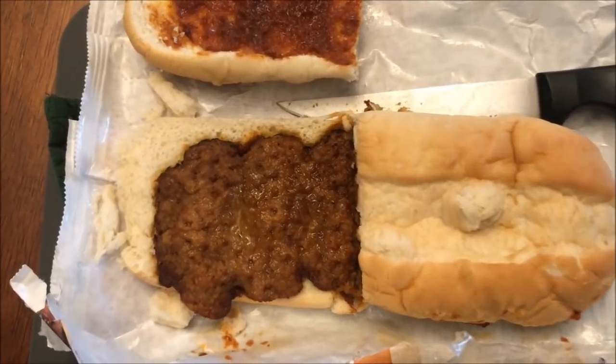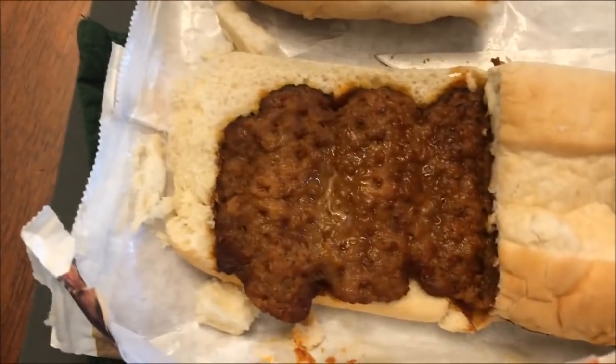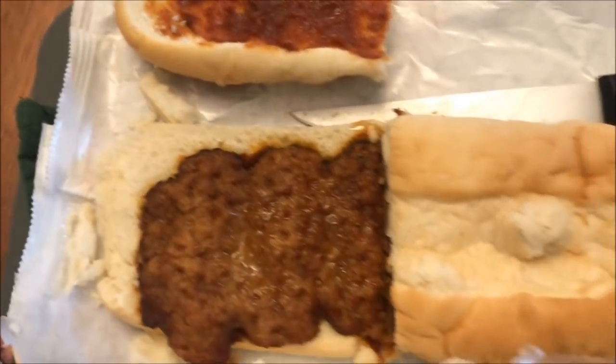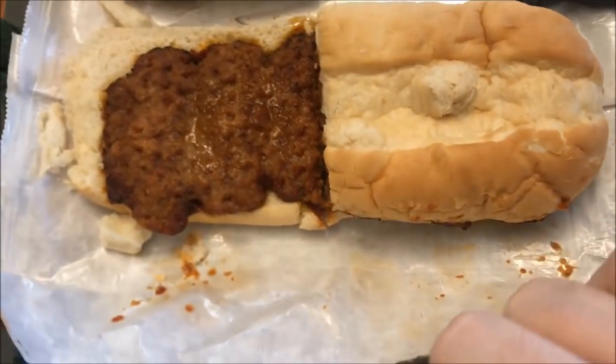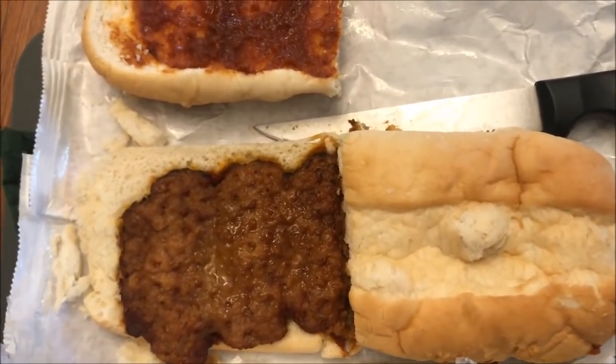Here it is out of the microwave. All I did was cut it in half and then I opened one half just so you could see what it looks like. It kind of looks like a McRib from McDonald's. The bread is good and soft. The package is covered in a plastic seal inside, so it keeps much of the moisture inside and keeps it pretty moist.